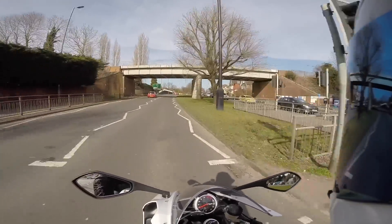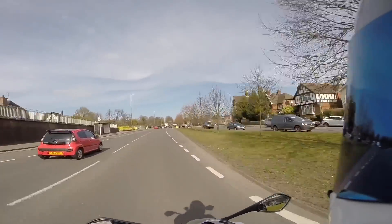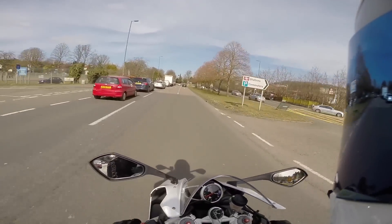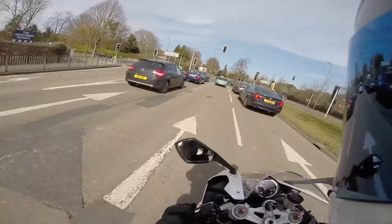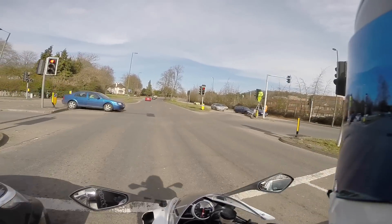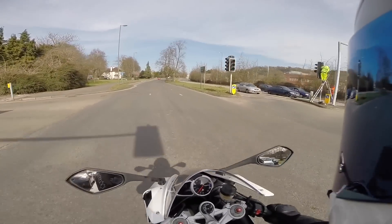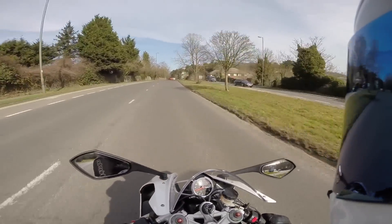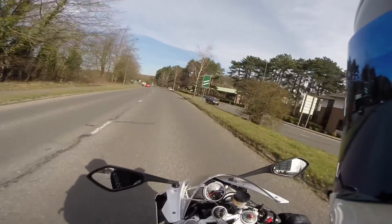Generally the feel of it — it doesn't feel unnatural or anything like that. It actually feels quite intuitive really, if I'm honest. Especially if you're used to clutchless upshifts, I don't think you would ever have a problem with this. As you can see I'm just using it normally, I'm not pinning it anywhere, and it works really well even just on casual riding.